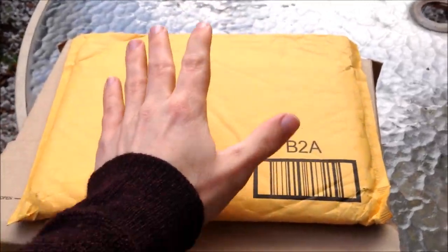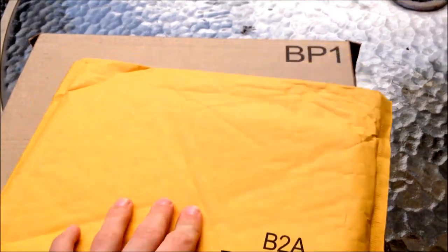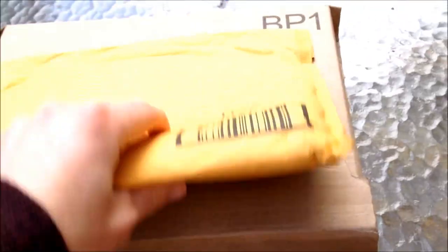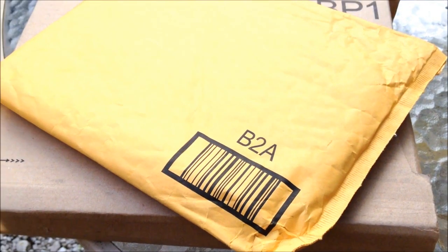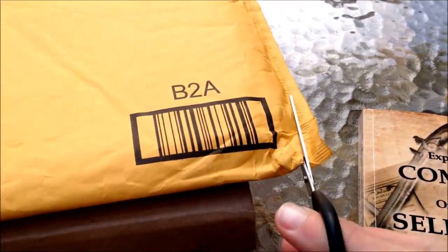We have some packages to open. First ones first — we have these, and I should point out that these are both from Amazon. This one here, as you can see, doesn't look very big, pretty thin, comes in its nice little packet. I'm going to try to open it — there's usually a ripcord, isn't there — so we're just going to cut along the side here.